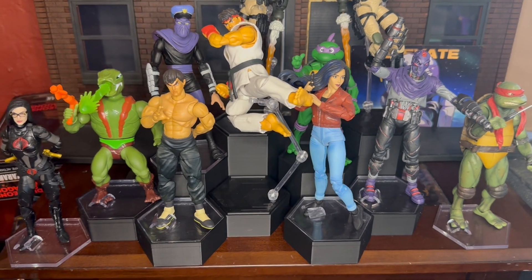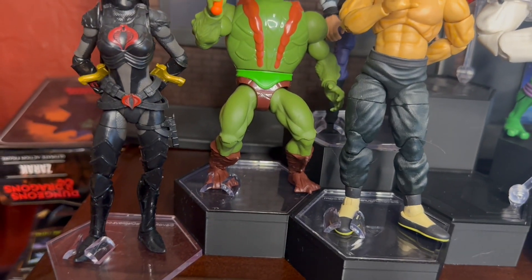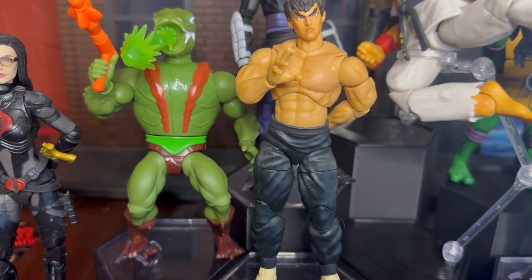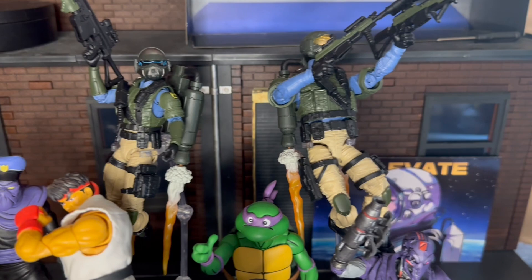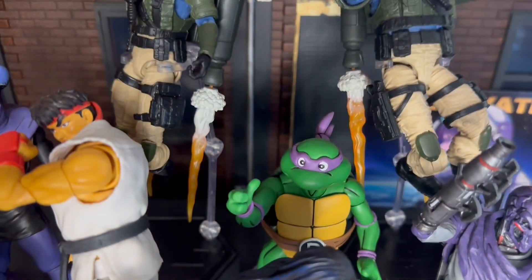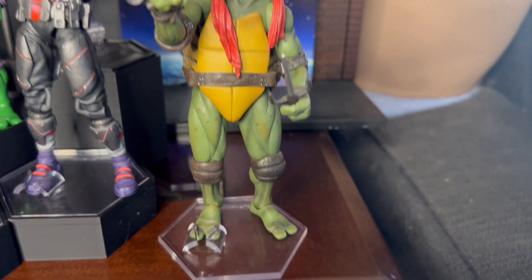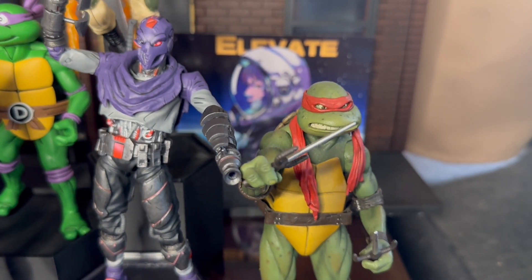I wanted to put some other figures in here — a range of figures so you can see that it fits many different types. I got the Baroness right here; even though she has thinner feet, she fits pretty securely. Masters of the Universe Origins — you got a Cobra Khan right here, he fits. Fae Long fits. You got Ryu doing the jump kick, the foot soldier back there, and the G.I. Joe Rocketeer guys on their flight stands — you can see they're hovering. Donatello didn't fit in the clamp stand but he'll stand fine on the riser and it looks nice and clean. Elisa and the new foot soldier are there too. And the movie turtles fit really nicely. The NECA turtle didn't fit — the foot was too wide — but yeah, very cool.